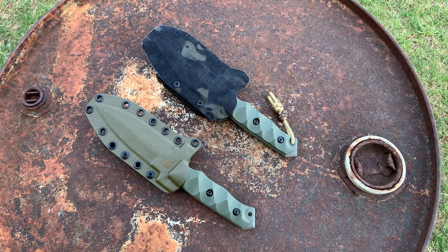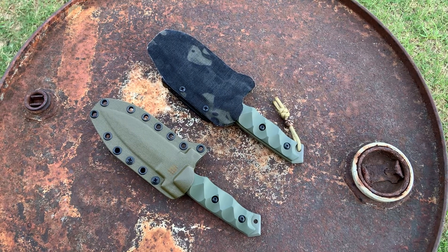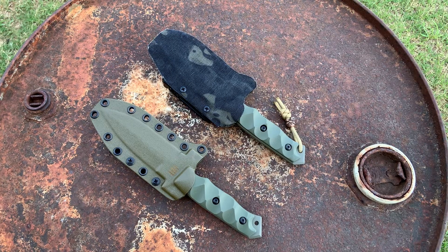Hey folks, this is Justin from the Leonidas Knives and Gear Channel. Hope you're doing well out there. I just wanted to upload a quick knife comparison video for two knives from Half Breed Blades.